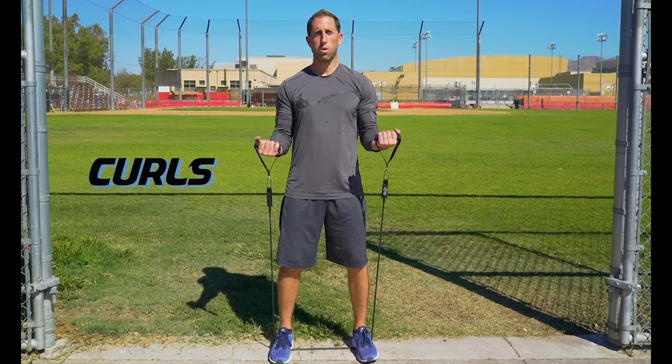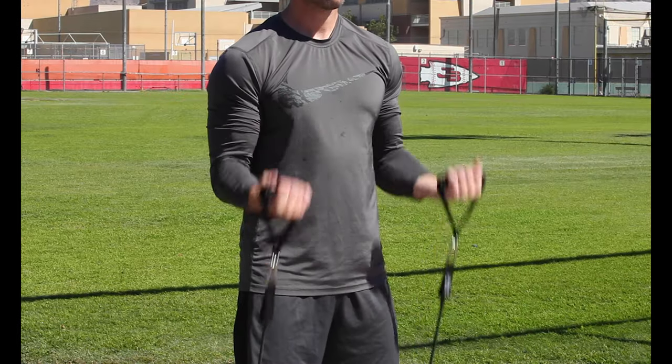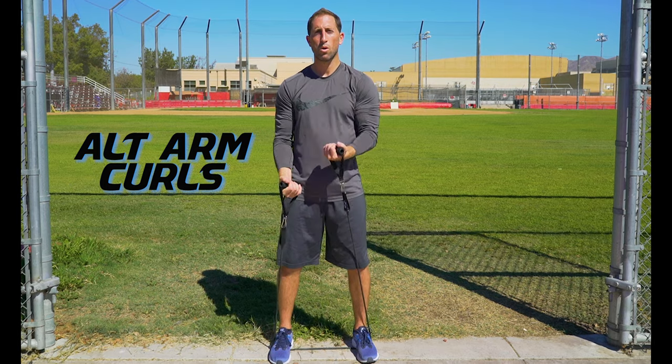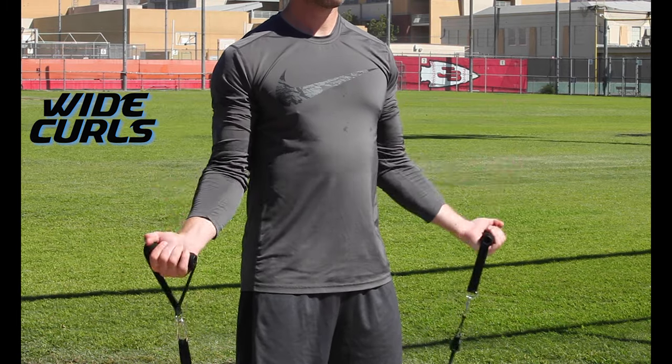Curls isolate the bicep muscles. Stay standing on the band, keep your elbows at your sides and curl up towards your chest. Fully extend your arm to work that full range of motion. You can also do single arm alternating curls to focus more on the outer bicep, or wide curls to work more of the inner bicep muscle.